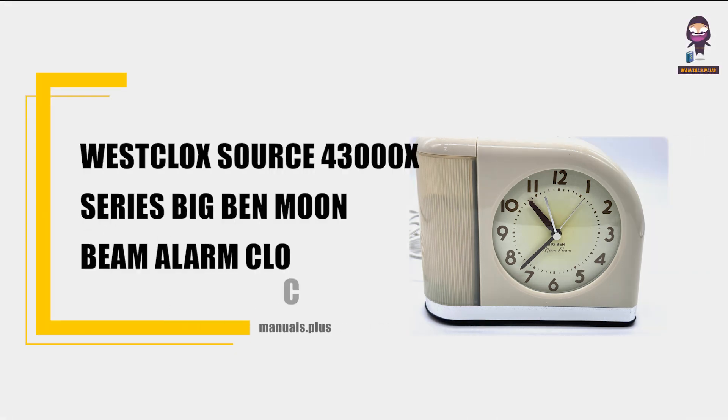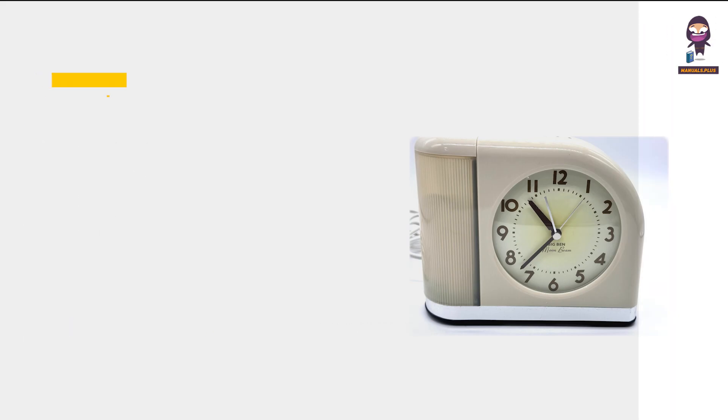Introducing WestClock's Source 43000X series, Big Ben Moonbeam Alarm Clock User Manual.